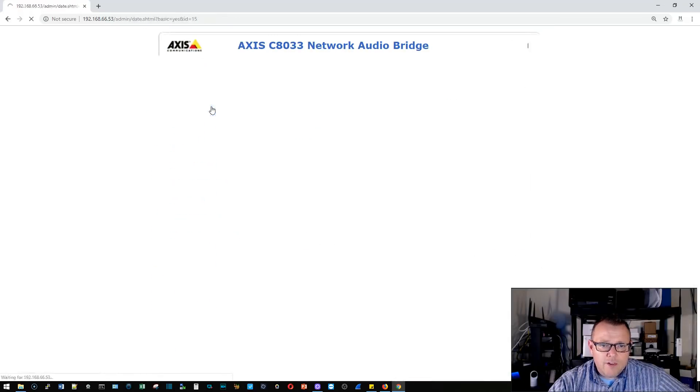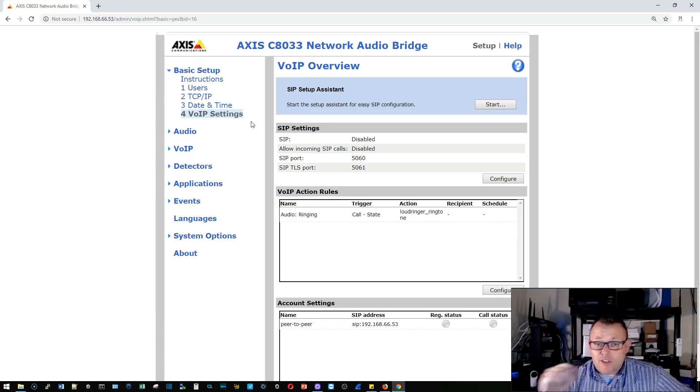It looks like we got some time synchronization, which is good. Under VoIP settings they have an assistant that walks you through setup — we'll actually join this to the Grandstream phone system. My extensions are in the 5000 series, and I'll set this up so whoever calls in and guesses the extension gets to shout into my house — though I need to think carefully about that since someone pranked me last time we took live calls.